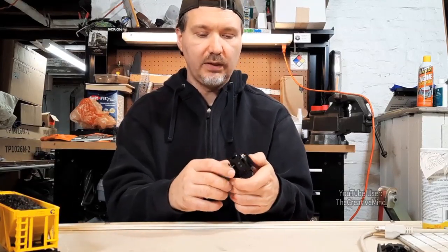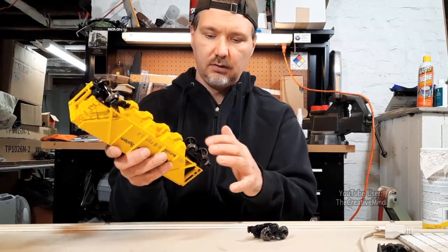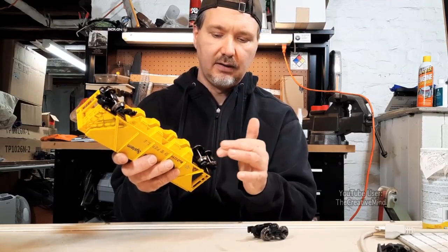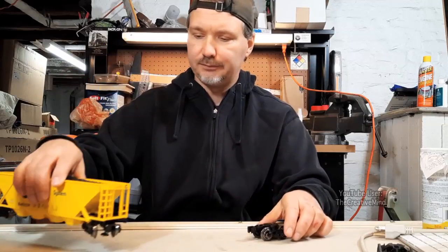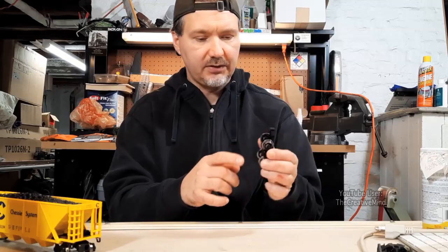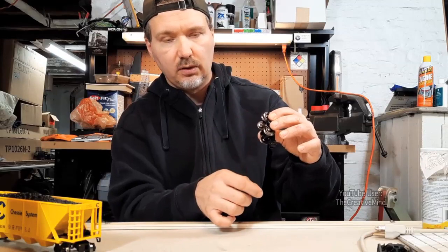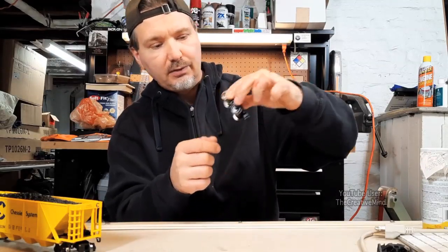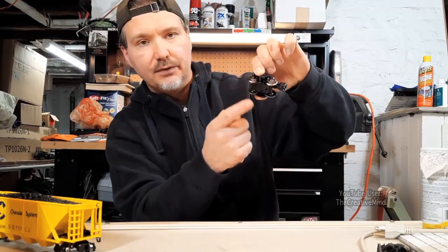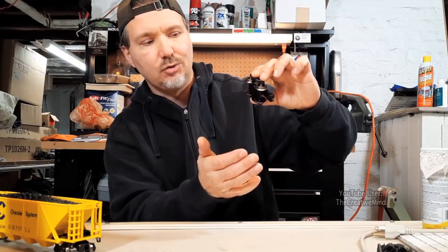The wheels move very smoothly on the metal truck, but the wheels on the plastic truck don't move that smoothly — it's almost like they brake instantly as soon as you take your finger off. The coupler on the metal truck has a metal plate on the bottom, so it'll uncouple when passing over a magnet. The only gripe I have is that the coupler is hanging lower than the frame of the truck, and that could mean possibly shorting out on the center rail.